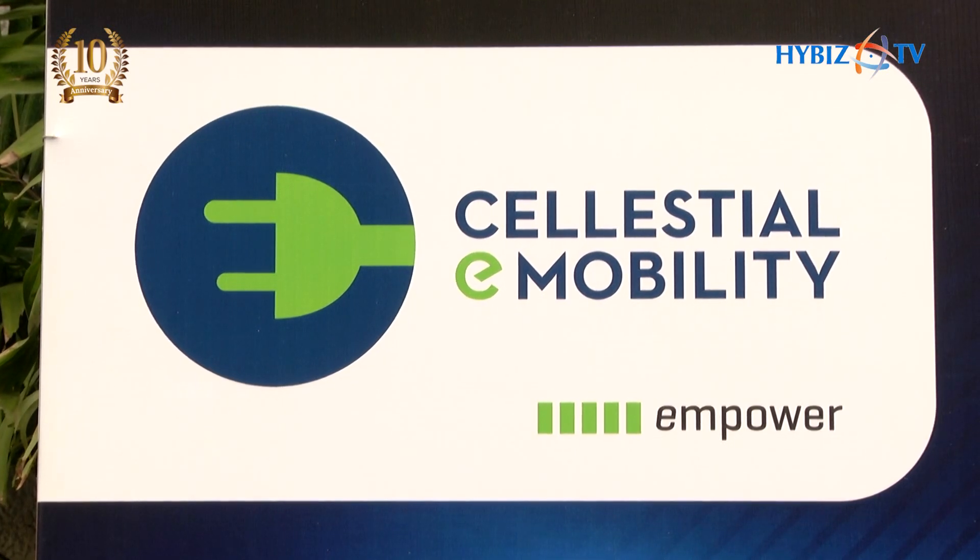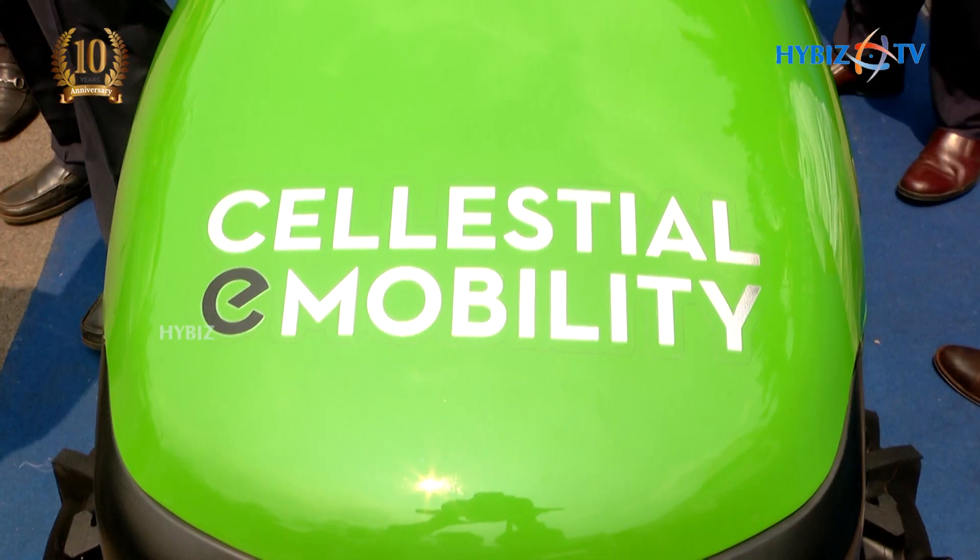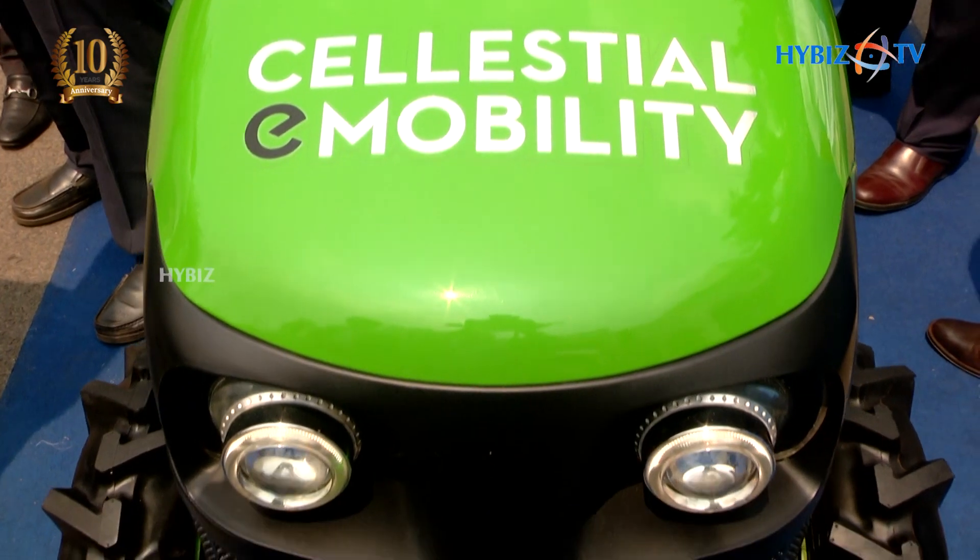We have with us a very unique product today — possibly for the first time in India, an electric tractor. Celestial E-Mobility has come up with a tractor that runs purely on an electric charge, not a hybrid model as such.